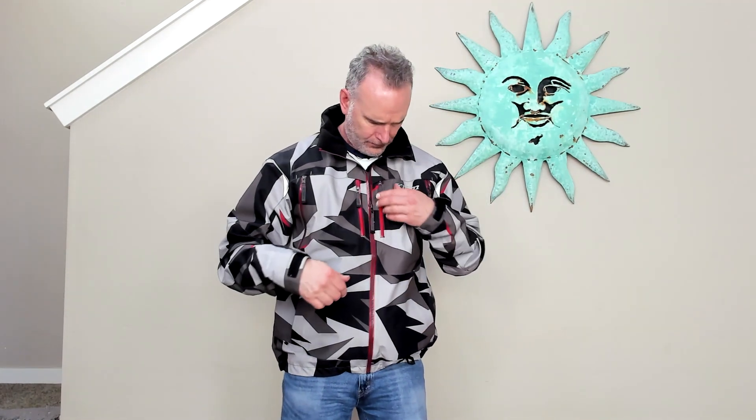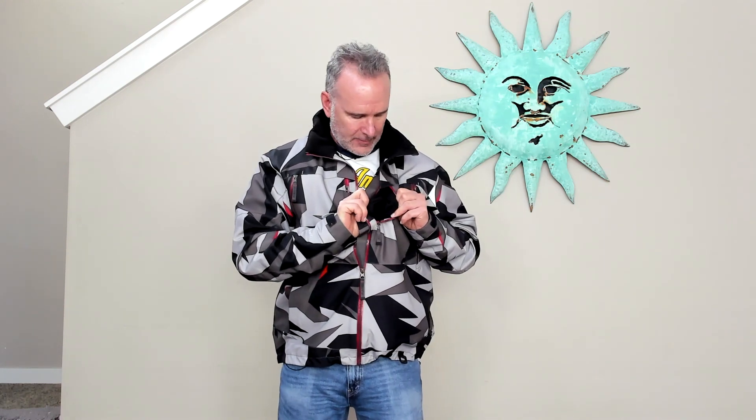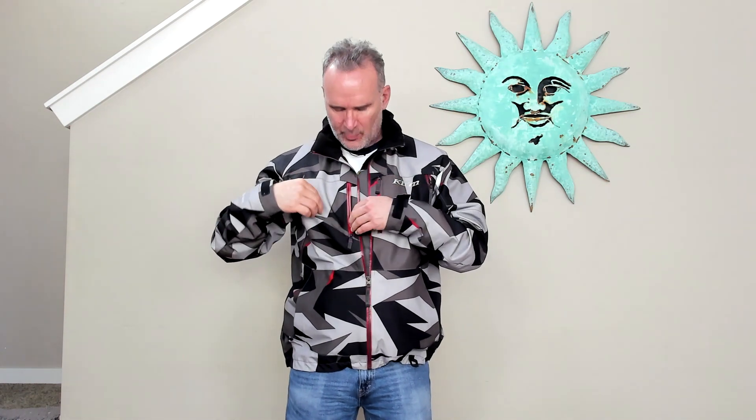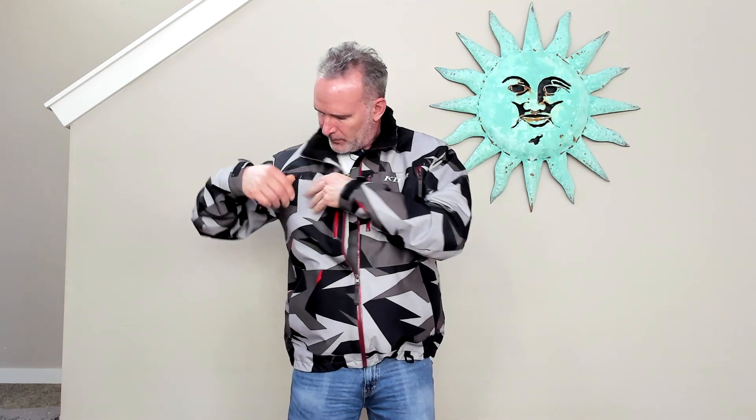It's fairly bulky, but that's so you can fit layers underneath and then you can de-layer if you get warmer. There's a ton of pockets. When I'm skiing or snowmobiling, I'll put my phone in one of these pockets, lined with felt on the inside. I'll put a power bar in one. It also has these zippers here — you can unzip that and get some ventilation if you start getting too warm. I've had to use that a few times.